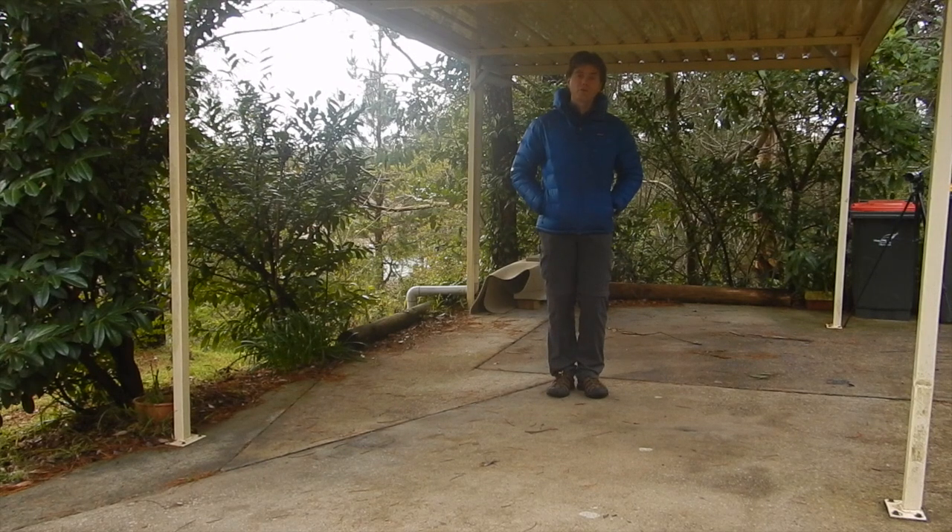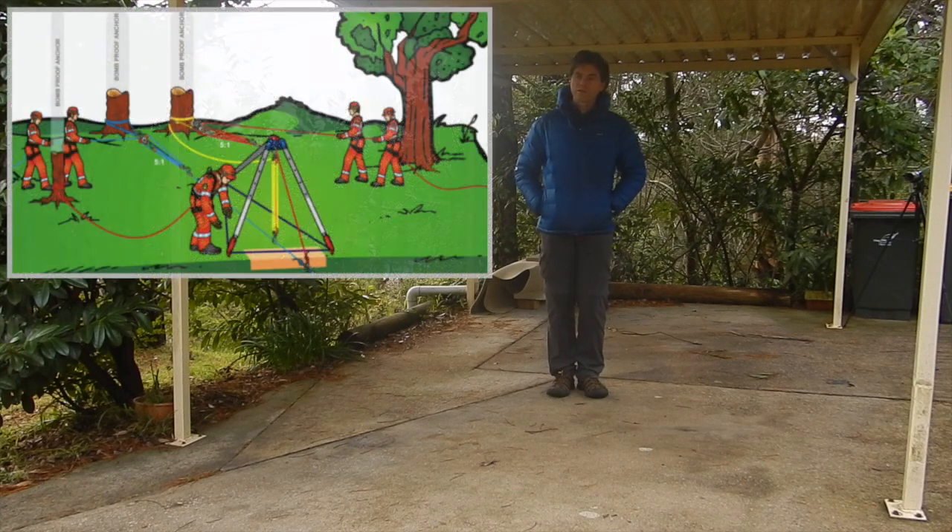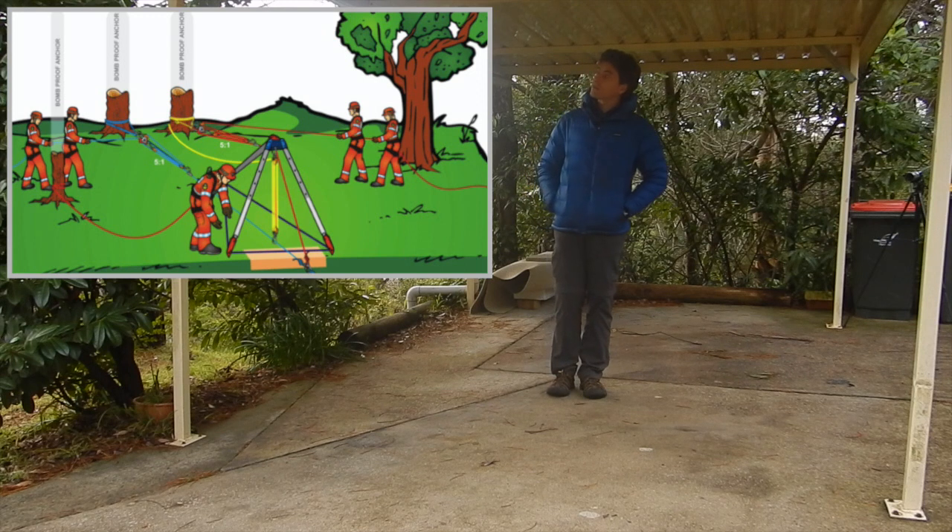In this video we're going to build a twin tension hauling and lowering system and use it to raise and lower a casualty — or in this case, some weights. Once we've seen the system in operation, we'll walk through some of the components we haven't seen in previous videos. The goal is to build a system that looks something like the diagram shown.